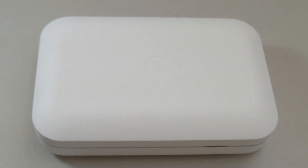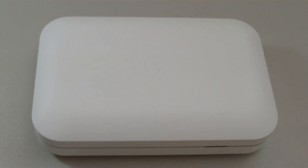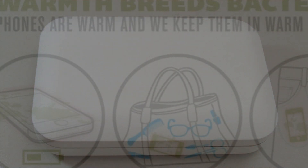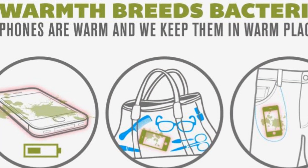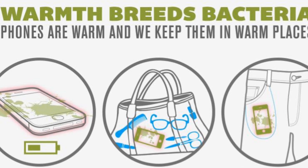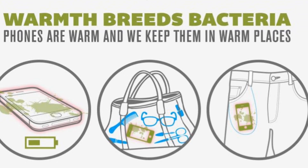After thinking through it myself, it actually makes sense why our phones are so dirty. Think about it — whatever our hands touch, our phones also touch. Sure, we would always wash our hands, but do we really wash our phones as much as our hands? To make matters worse, our phones not only collect bacteria, it's actually a really nice environment for bacteria to thrive because the battery keeps the phone warm and we would always store them in dark places like pockets and purses.